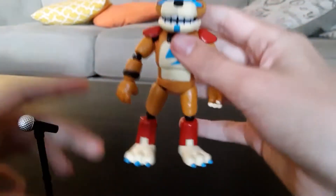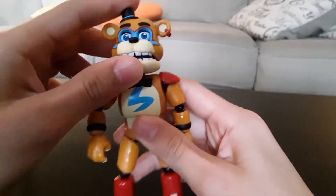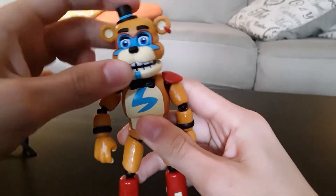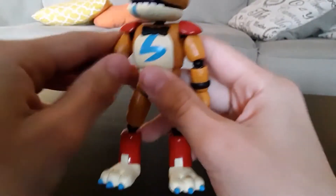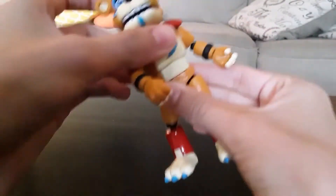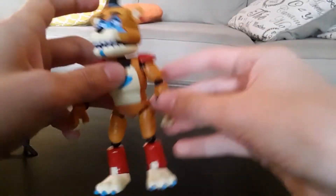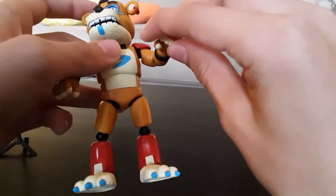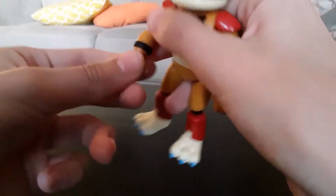Let's actually talk about articulation. It's anything you would expect for Funko action figures. His head spins, his arms move, and they're actually really, really smooth in this wave. His waist pivots, just like Sister Location. His arms move and his hands swivel from side to side, as you can see.